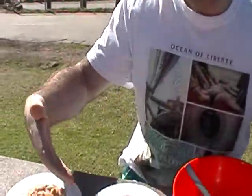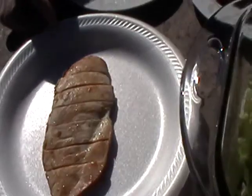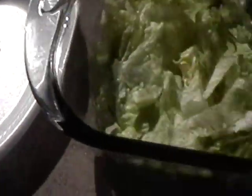First, I have cut all the vegetables into slices, and I fried the chicken breast on the cooker, and I fried the red onions on the cooker.